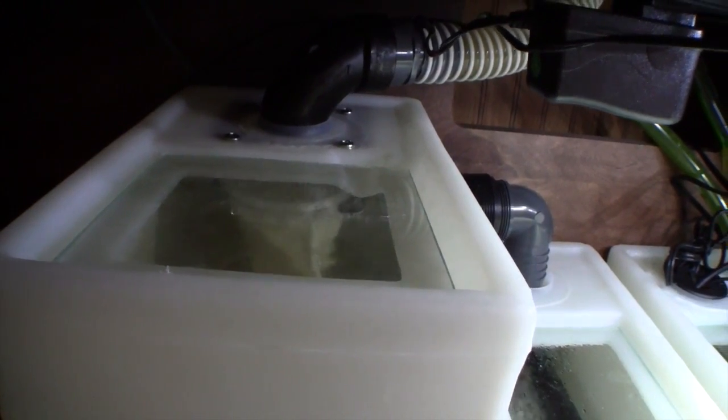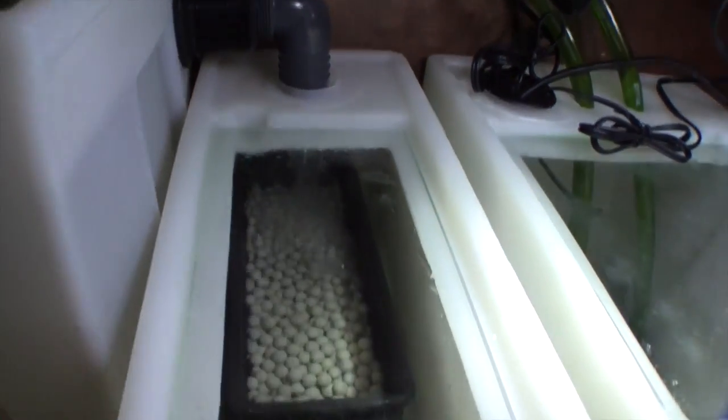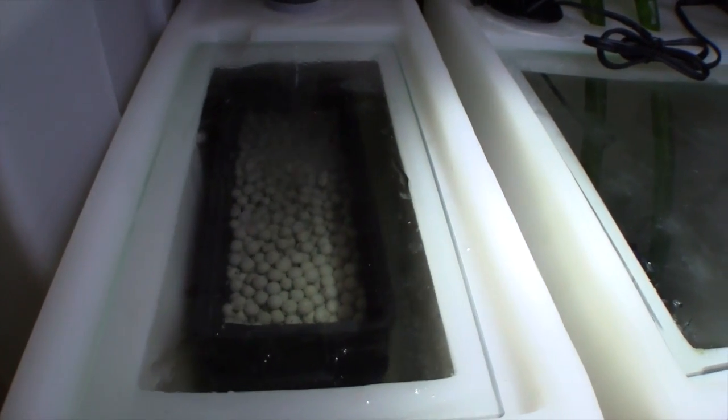The seamless sump system provides an optimal amount of microparticle filtration, biological filtration and aeration.